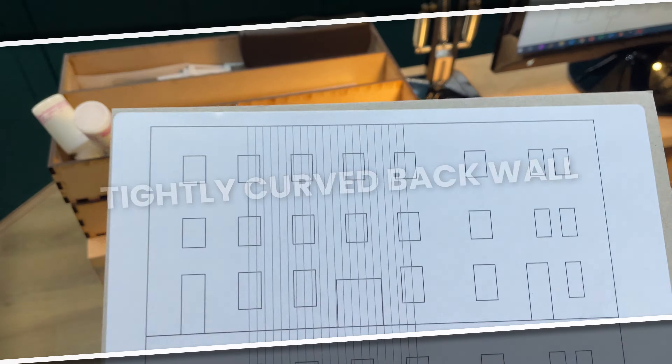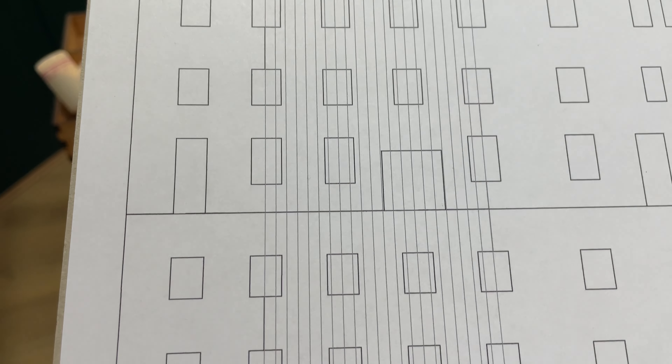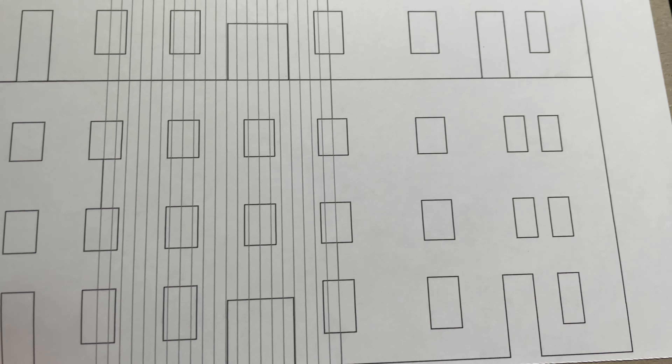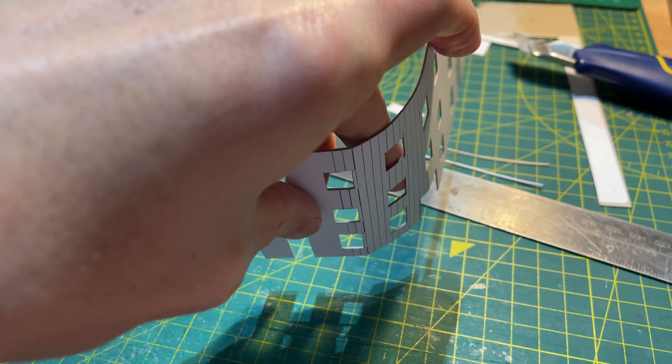I measured the base along the curve and designed the wall with windows and door placements. In Inkscape I stuck two copies of this to a sheet of half millimeter card. I find that multiple layers of thin card is much easier to work with than single layers of thick card. I scored along the score lines and cut them both out. The thin card bends easily along these score lines.